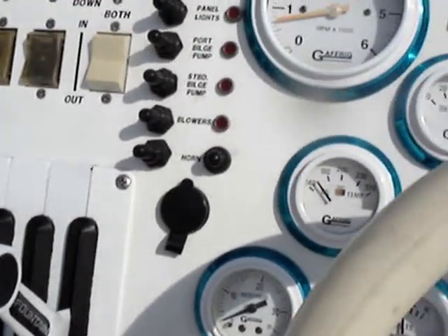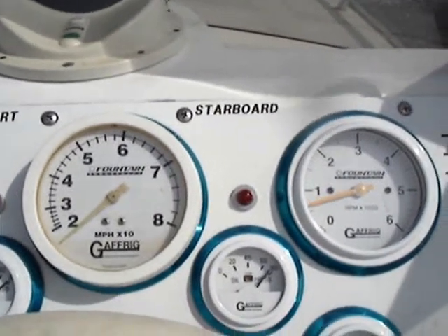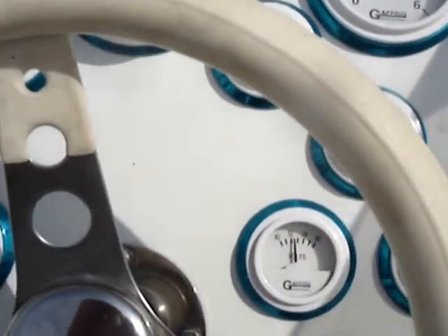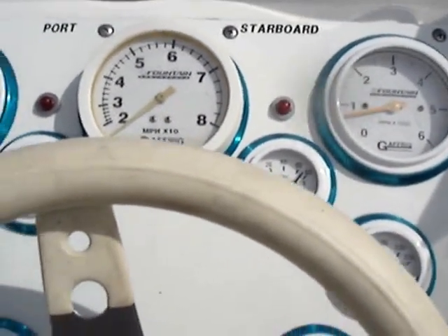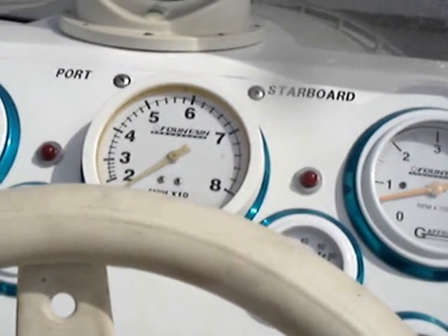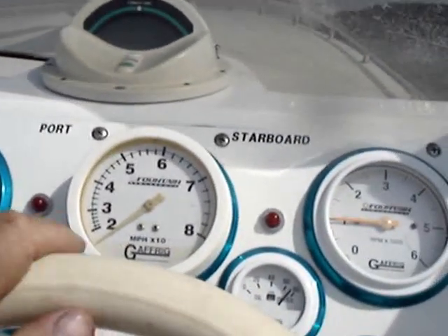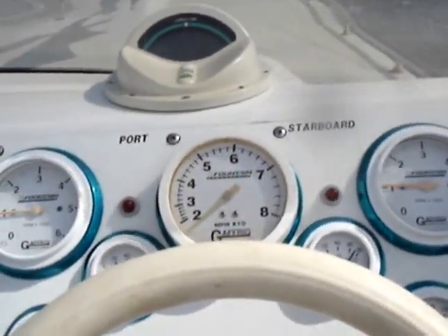Got a little water pressure on the starboard motor, all pressures up. Opening up the exhaust. Don't believe the speedometer on this thing because it's not working right.